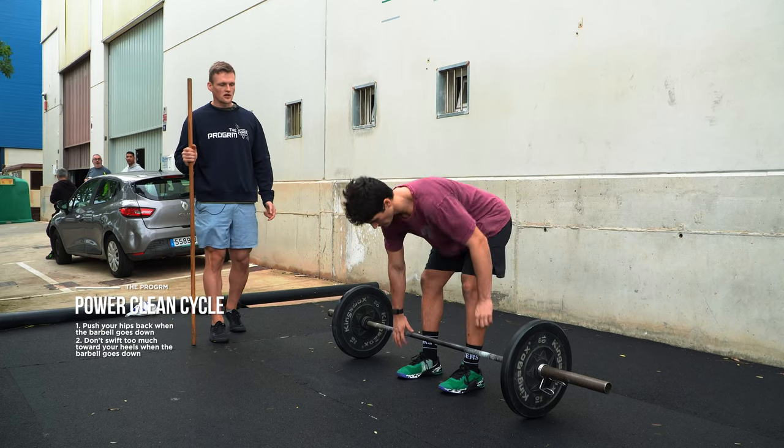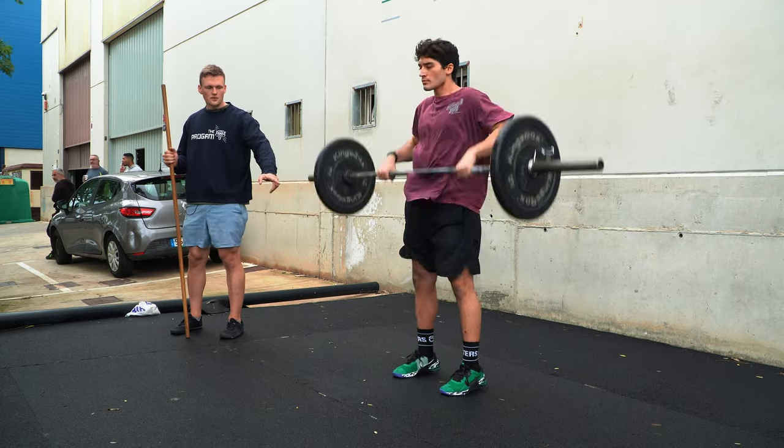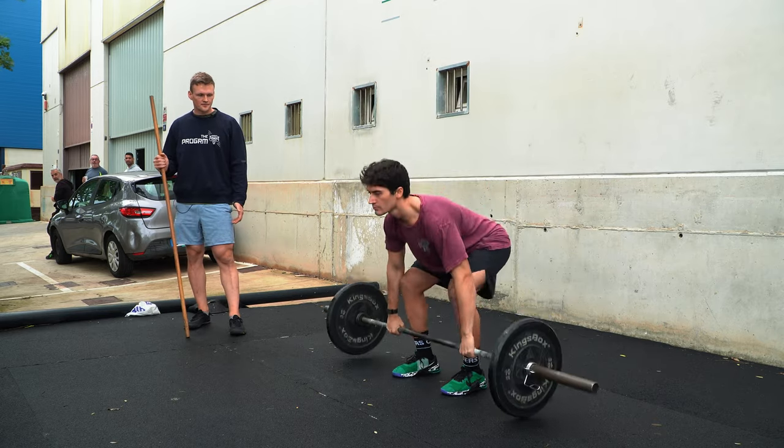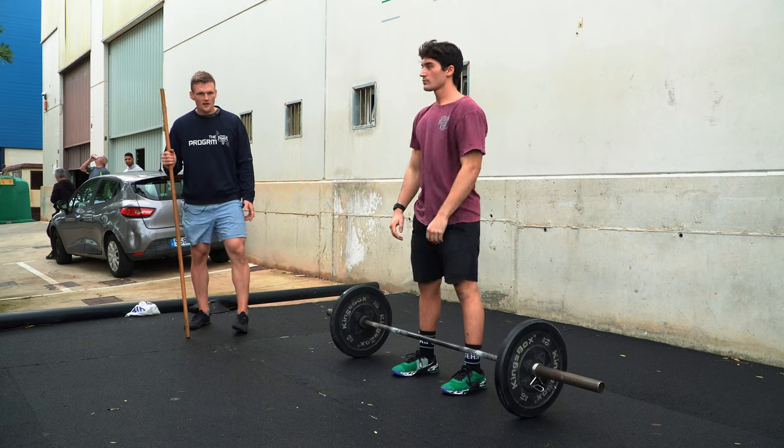Stefano is doing another set of five touch-and-go power cleans. Take note of how close he moves the barbell to his body — basically the barbell is almost moving in a straight line up and down. Another benefit when cycling a barbell like this is the recoil of the plates hitting the floor. There's a little bounce that makes the first pull a little bit easier. That's why we get away with a higher starting position, as explained earlier — the hips are usually a bit higher than for a regular power clean.